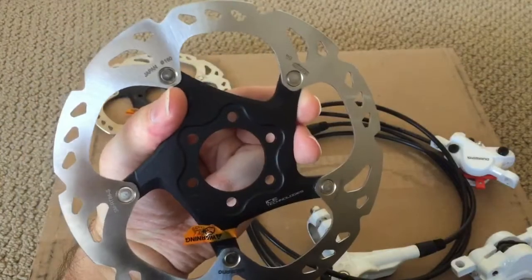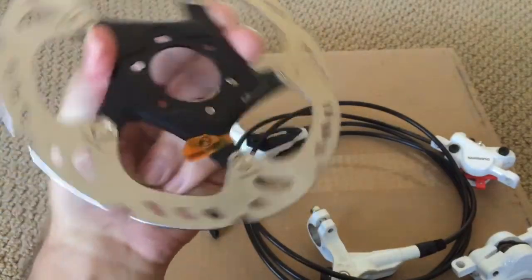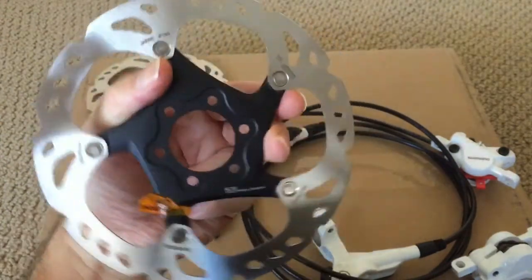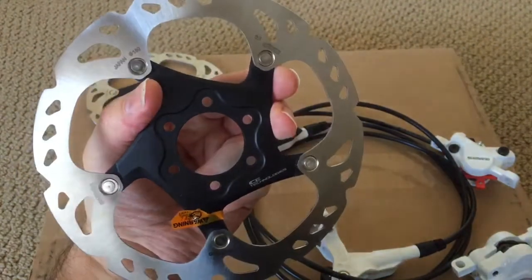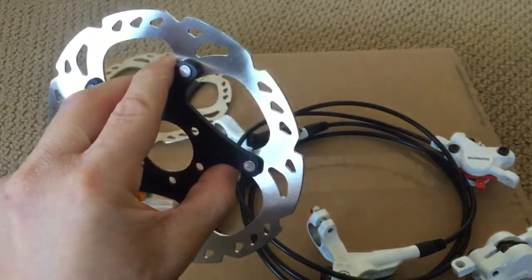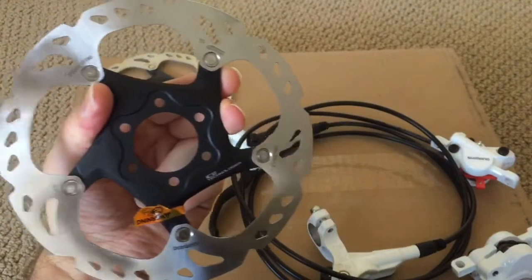Hopefully they are authentic and not a knockoff. According to the markings and pictures I've seen online, they appear to be legitimate. It's a six-bolt pattern and hopefully everything will fit my hub and have enough clearance for the caliper — I guess we'll find out when we do the install.